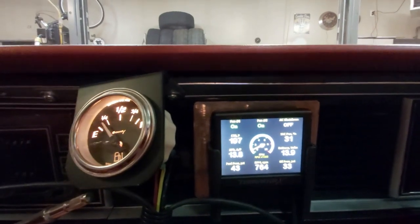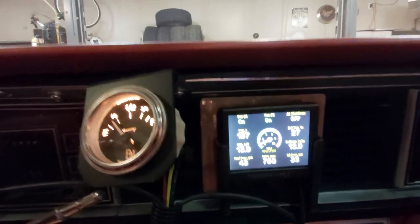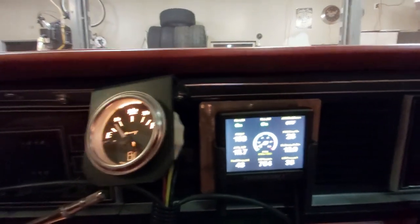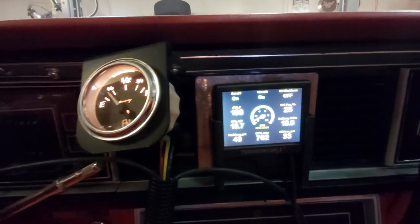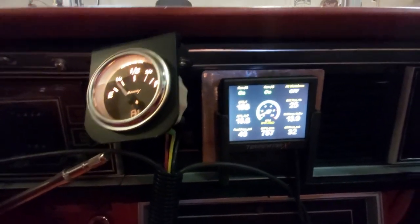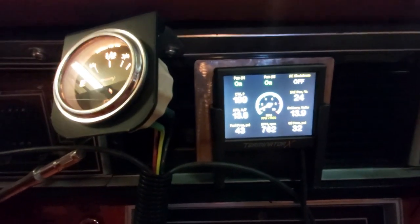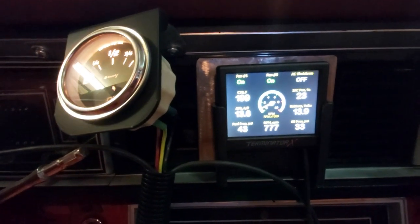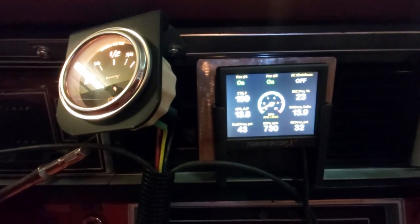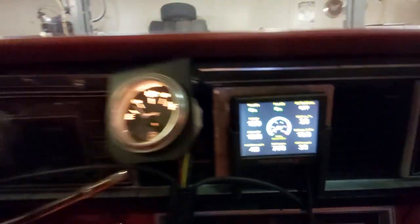Fuel temperature is 197, so sitting still that's actually good — that means our radiator is the right size. Hopefully we'll see; I got a generic one, not the actual Fox body cross-flow radiator designed for LS in a Fox body, but we'll see if this works. Voltage is okay — the fan is running so it's a little under 14, which is fine. Fuel pressure is 43 where it should be, oil pressure 30-32, and it goes up when we apply gas.